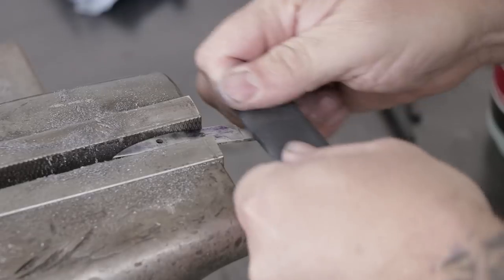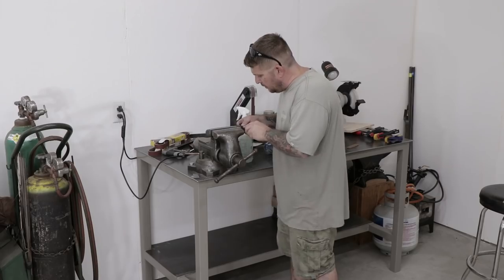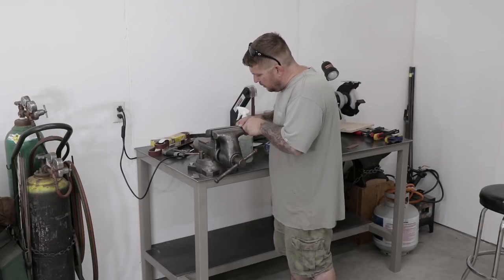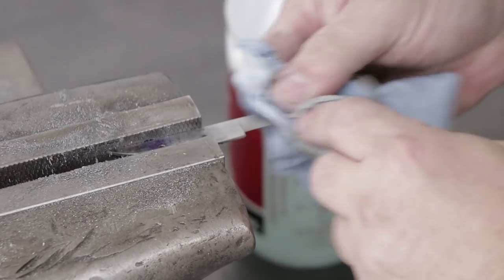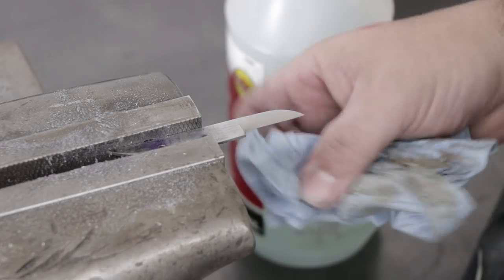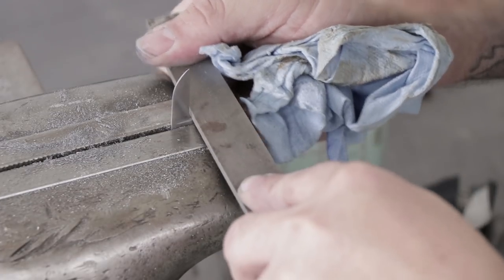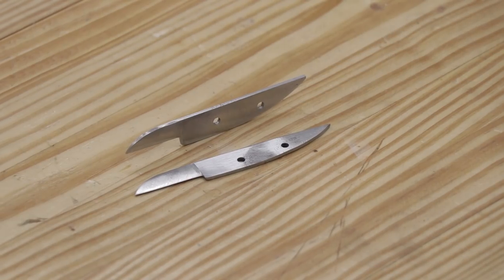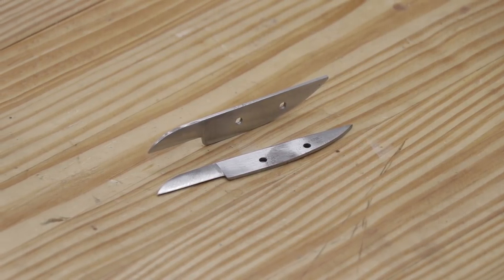Once I'm done at the belt sander I'll clamp the blades up in the bench vise and use various grits of sandpaper up to 220 grit just to clean up the knife a little and get rid of any sharp edges. I'm not looking to make the blades perfect or sharp at this point, just to remove the big scratch marks and get the metal ready for the next process.